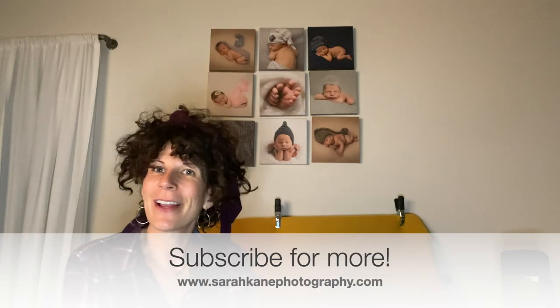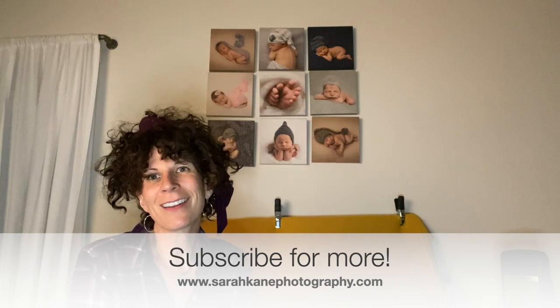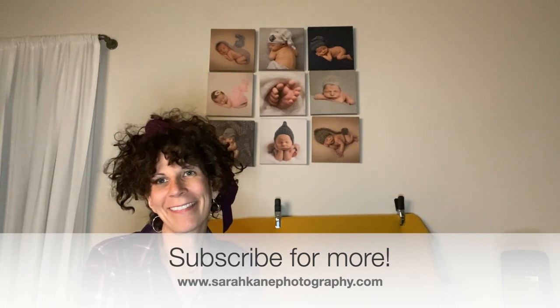I hope that you all find this helpful — check out some more of my videos on YouTube and on my blog. Thanks so much guys.